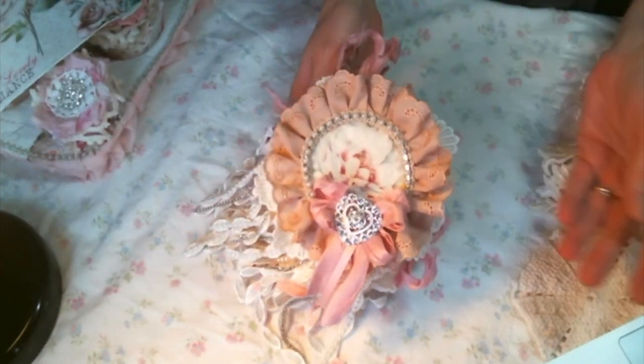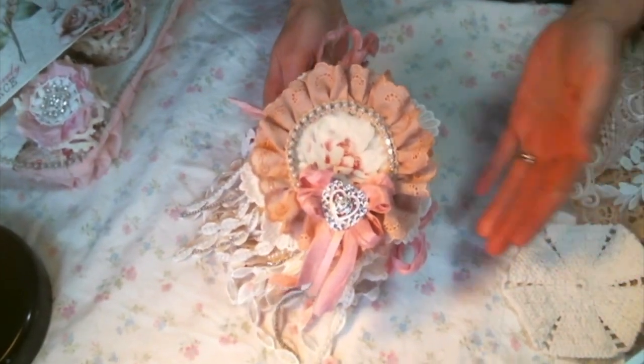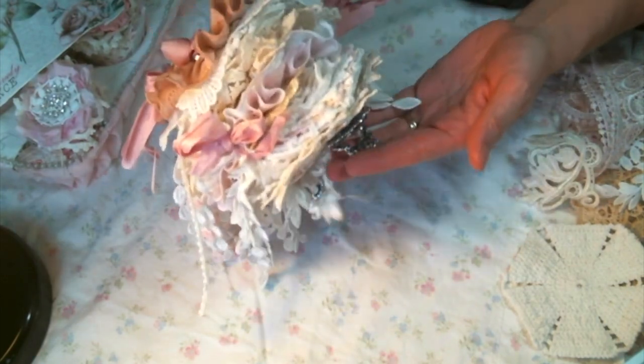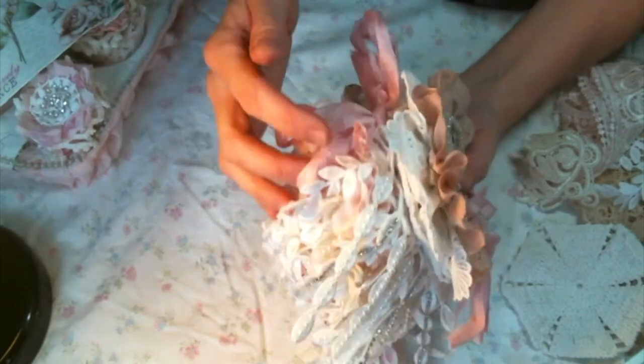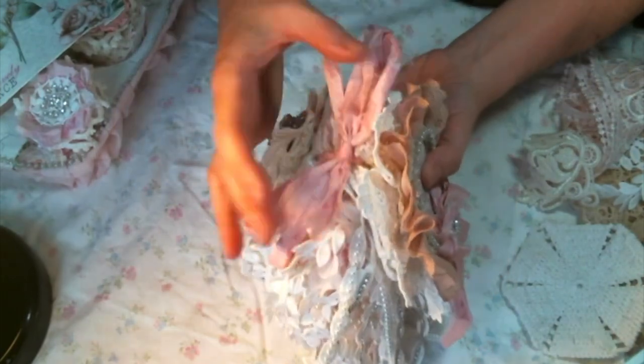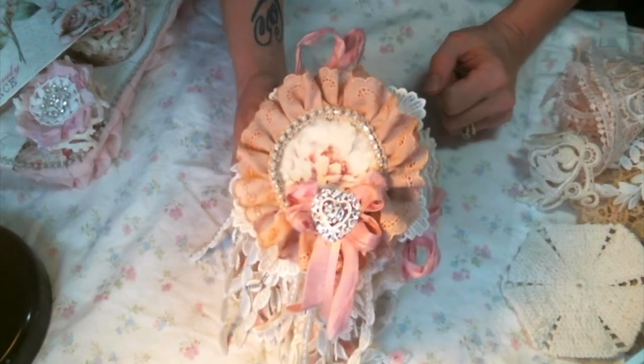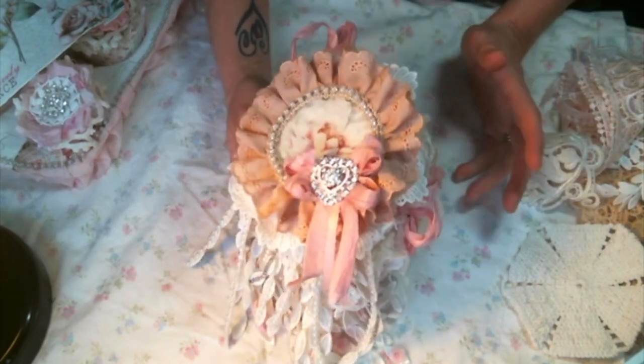Hi everyone, Amy Love here. I'm here today to share with you a doily book that I created using the goodies from Angel Dream Crafts Kim on Etsy. I will put a link to her shop and her YouTube below so you can go over and check it out.